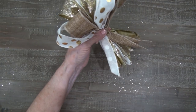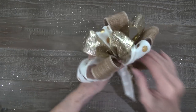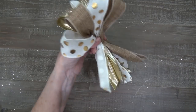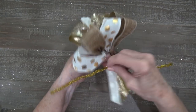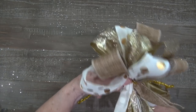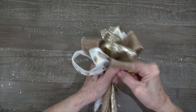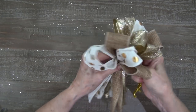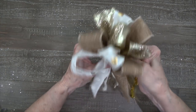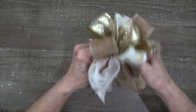I'm going to move that measuring stick out of the way — making bows is messy! I've got all my ribbon loops held in hand, and I'm going to take a chenille stem and go right around where I've been holding with my fingers. I'm going to secure that just as tight as I can get it. Sometimes you can do that tighter with a chenille stem than with wire, so I'm just going to twist that a few times.